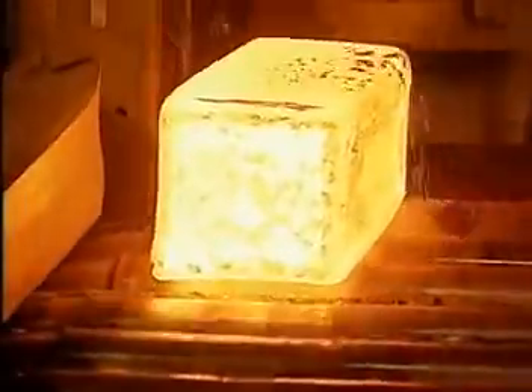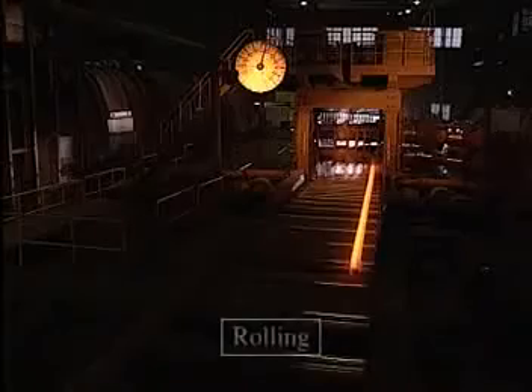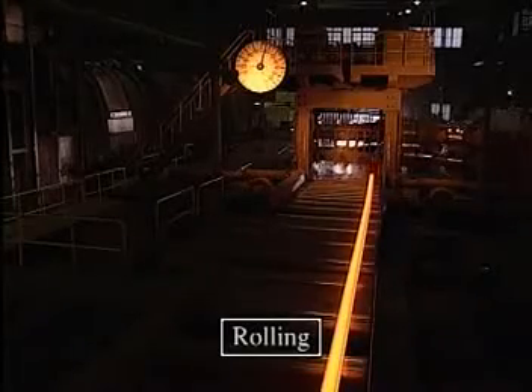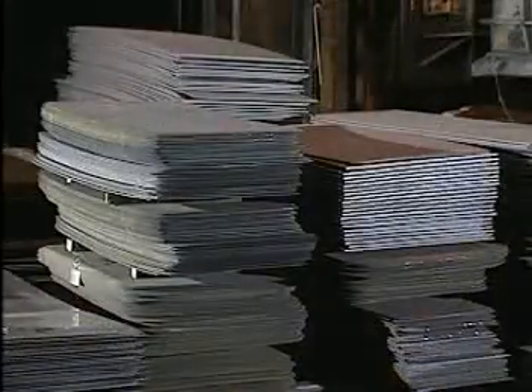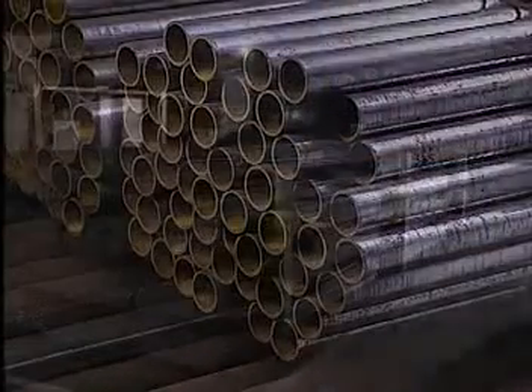The blocks of scoured high-carbon chromium steel are then formed into the sizes and shapes necessary to facilitate the subsequent processes for various bearings. This is the rolling process. In this way, bearing material is molded into wires, plates, pipes and bars, and sent on to production plants.